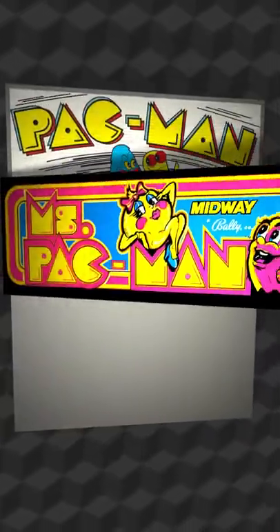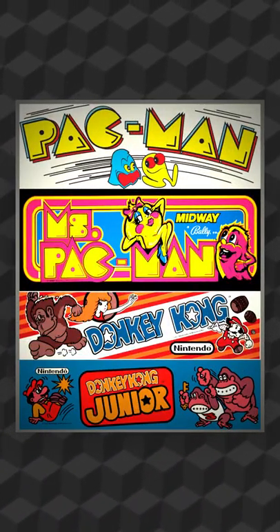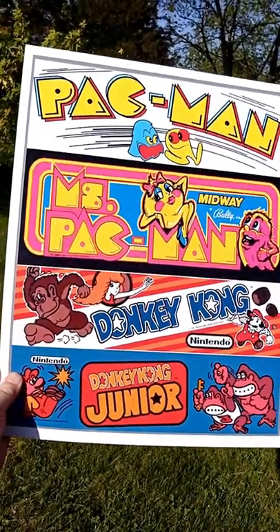I discovered that the marquee art for these 4 specific arcade games fit exactly on a 16x20 print. I had them made into a board print, which is a type of hard-backed poster. All by itself, this would make for a nice game room decoration.